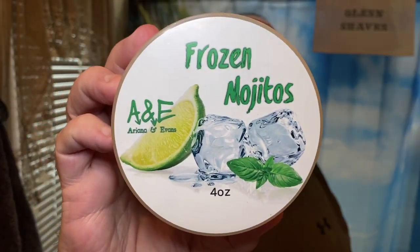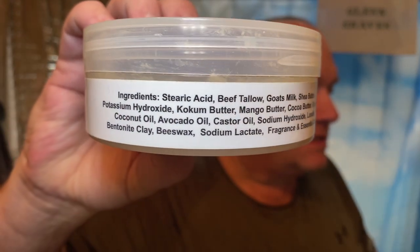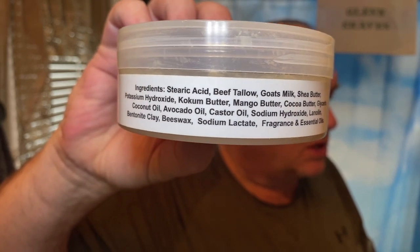Today I was really in the mojito mood. I have mojito scented soaps from a few artisans, but I figured let me pick out one of my favorites — that is Frozen Mojitos from A&E. I'm sorry to say that at the moment it is not available on Ariana and Evan's website. My buddy George sent me this soap a while back, so thank you George. This is such an awesome mojito scent, it is just spot on.